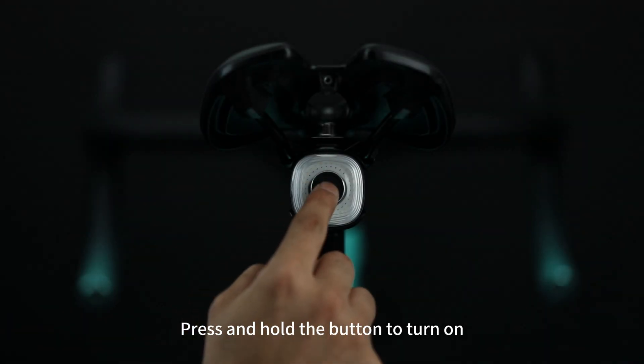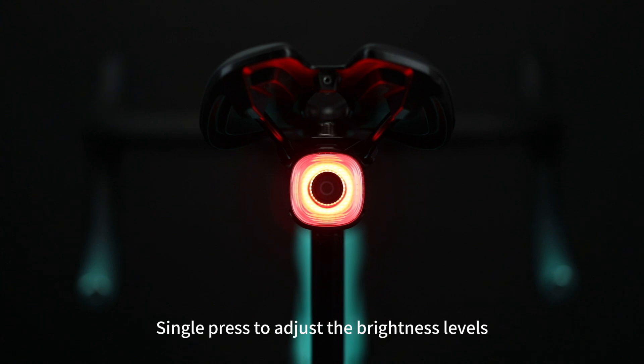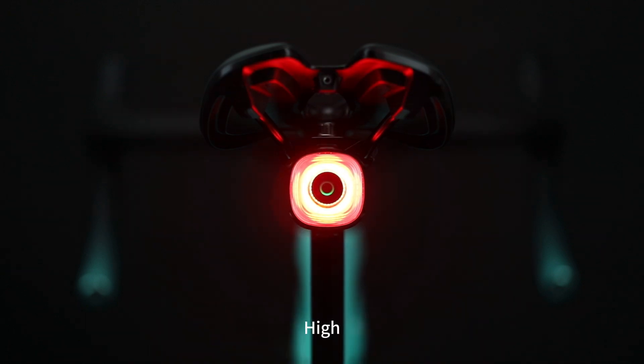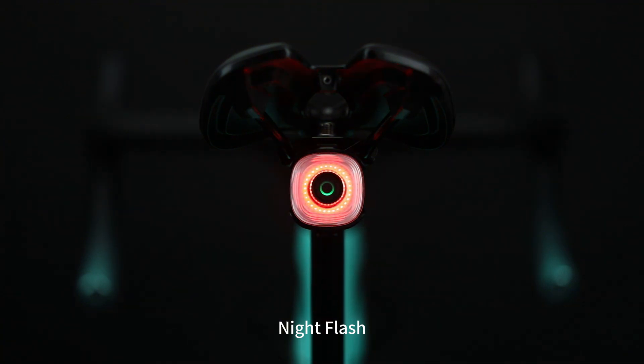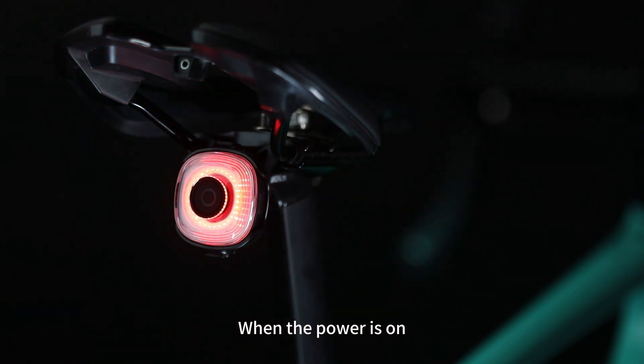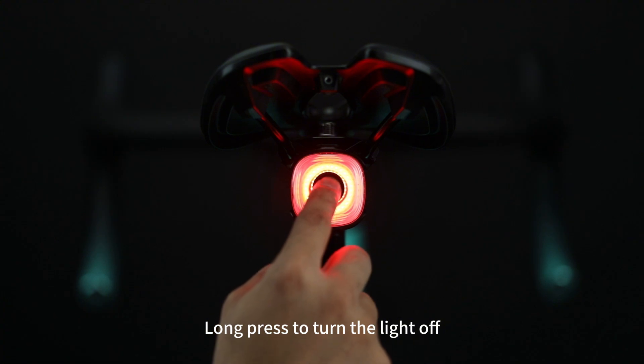Press and hold the button to turn on. The default output is the last mode when turned off. Single press to adjust the brightness levels — it will cycle through Low, High, Night Flash, Day Flash, ECO Flash, and back to Low. When the light is on, double click the button to switch between red light and white light. Long press to turn the light off.